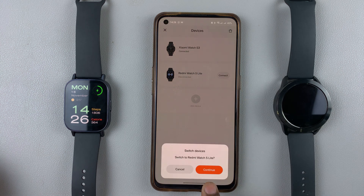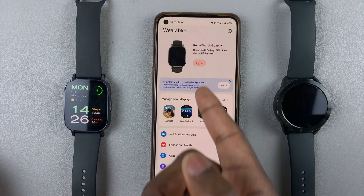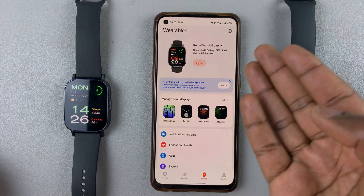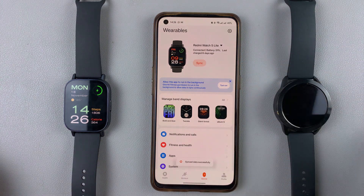You'll be asked to confirm that you want to switch the devices — switch to Redmi Watch 5 Lite — tap on continue. My Redmi Watch 5 Lite is now the active device. You can also tap on sync to sync the watch.